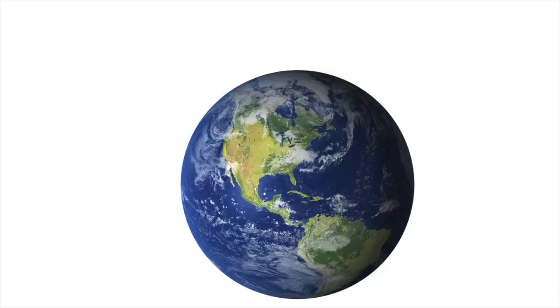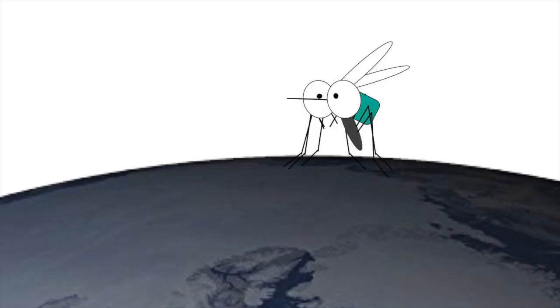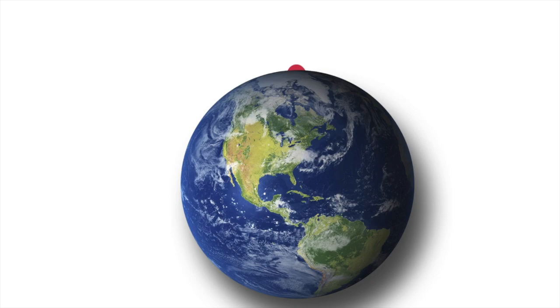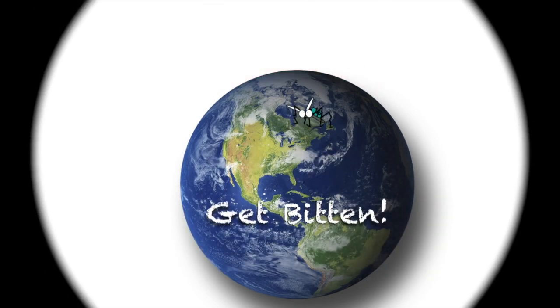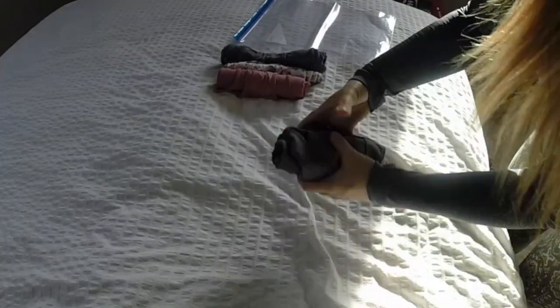How to pack lightly for a family of five for long-term travel. I'm a mother of three boys and we like to travel a lot. We tend to travel on a very, very small budget. So I'm going to show you what I've packed in our backpacks. We left from Mexico for one month — that is three children, two adults. I'm going to show you how to pack your bags so that you have very lightweight bags.